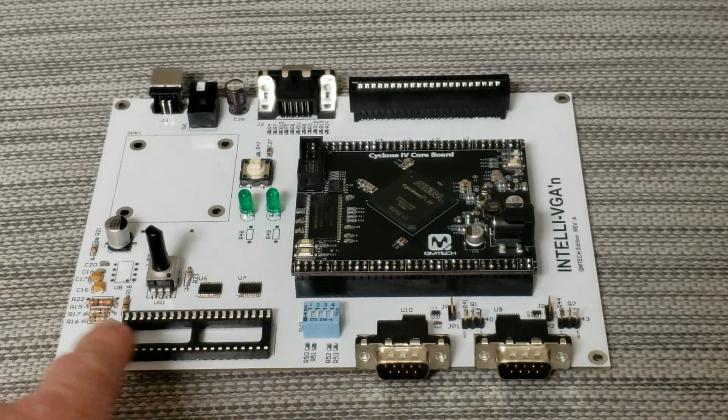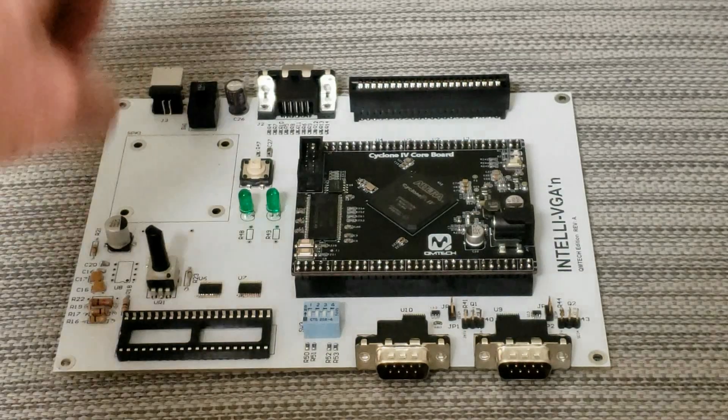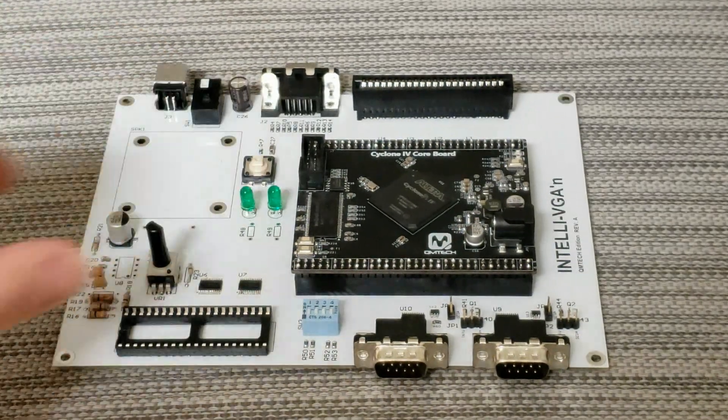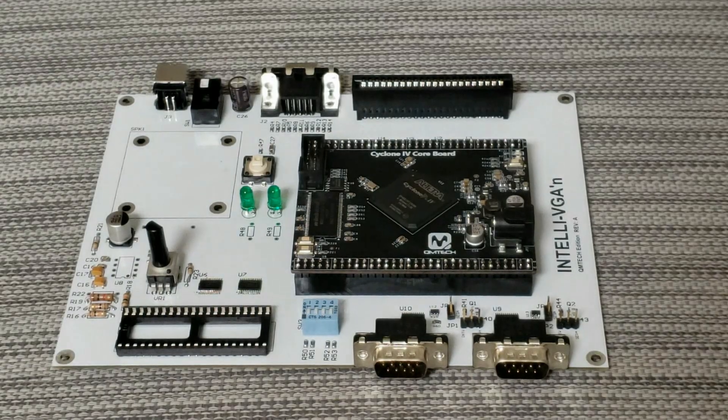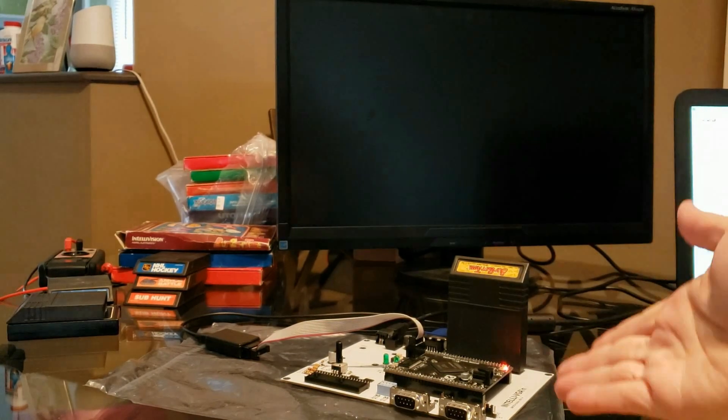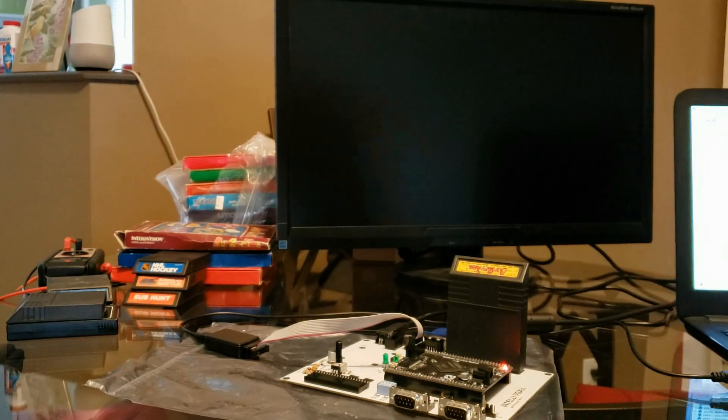Here it is, more or less finished. I'm missing some of the audio chips and the speaker, but I have the volume control here. The board is done — that's it right here in the foreground. I have the BurgerTime cartridge in there, and the reason why I chose that is because it has a nice animated startup sequence. That's what we're going to try to do now.